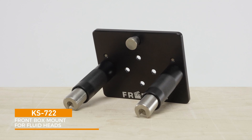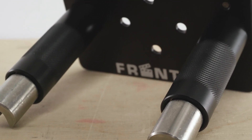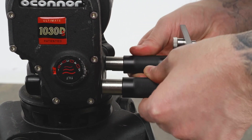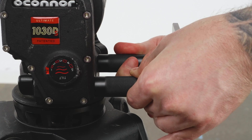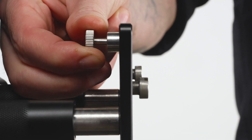The last accessory is the fluid tripod head mount. It is also made from high quality aluminum with a sleek black anodized finish. To attach, simply slide the ends of the mount's two posts onto the head's front box mounting screws, then turn the black aluminum sleeves clockwise until it is securely locked in place. The fluid head box mount features the same spring-loaded pin lock as the Convi clamp mounting plate.